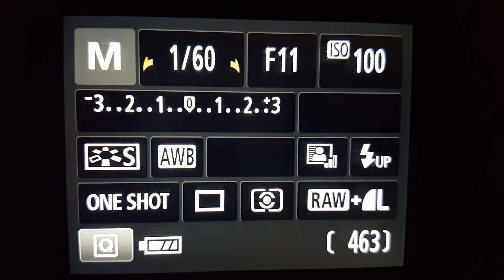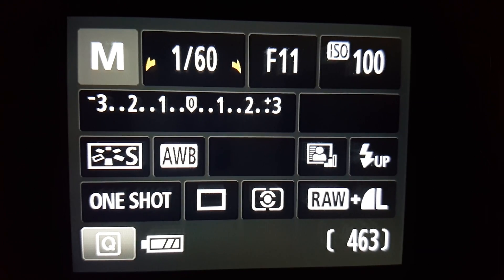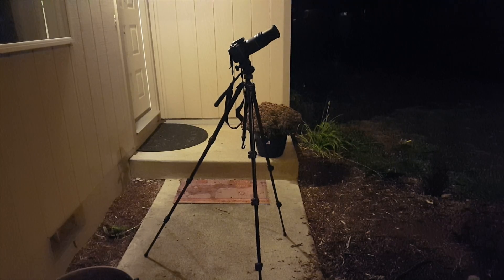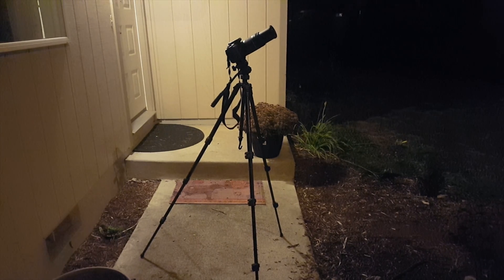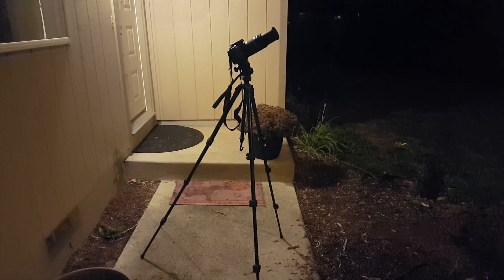Here's a good example of the baseline settings I use. In most cases, you'll want to have a pretty high shutter speed, because keep in mind, the moon does move. I usually use a tripod so I don't have to find the moon in the sky every time I change settings, but you might find it's not necessary.